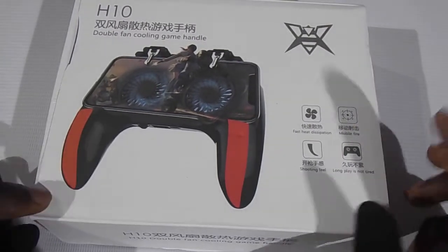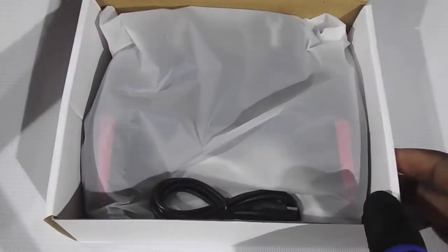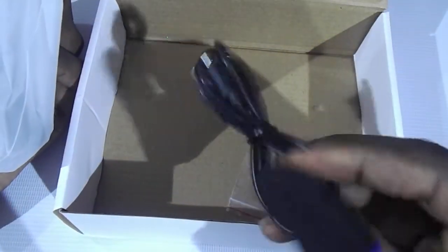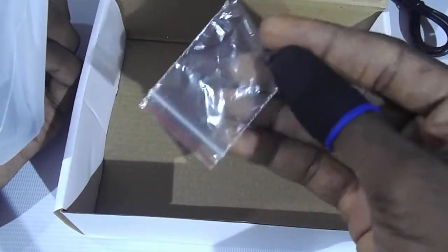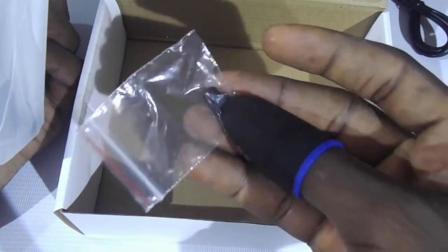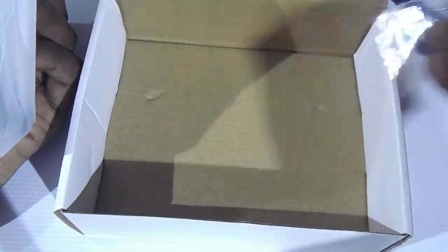Let's go ahead and open it up. If you get one of these, you get a USB-A micro USB cable, and you also get the silicon rubbers that are for the touch interface.